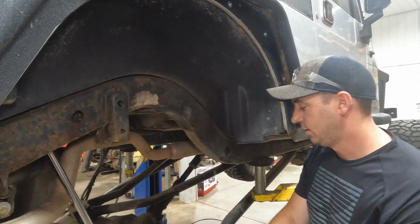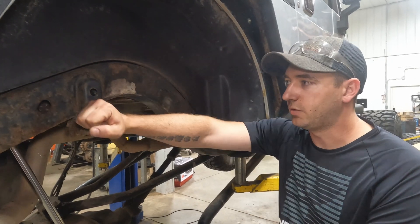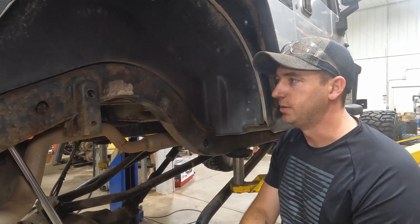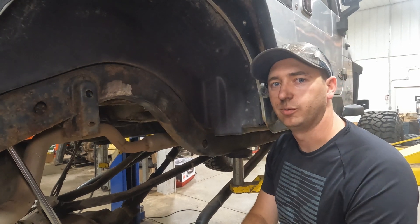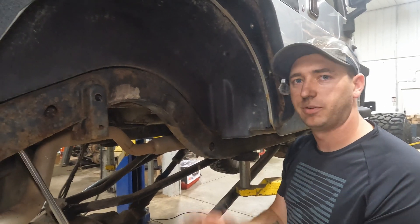We're gonna leave our track bar bracket since we're on four links. I could cut it off but we're on a time crunch trying to get to a wheeling event this weekend, so that's something for another time — maybe when we powder coat the frame.